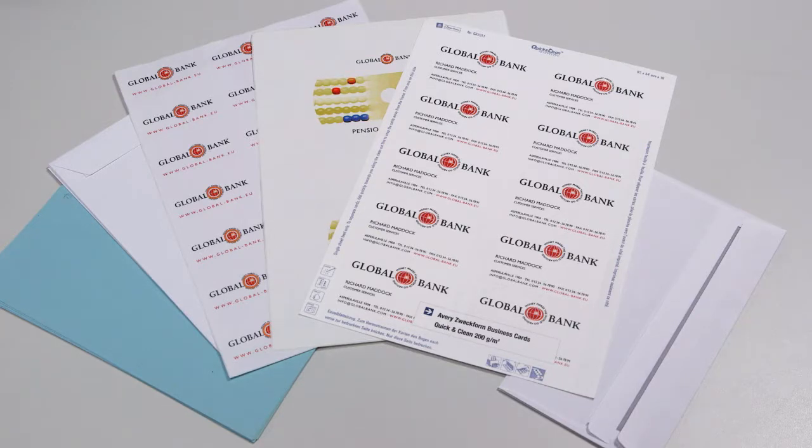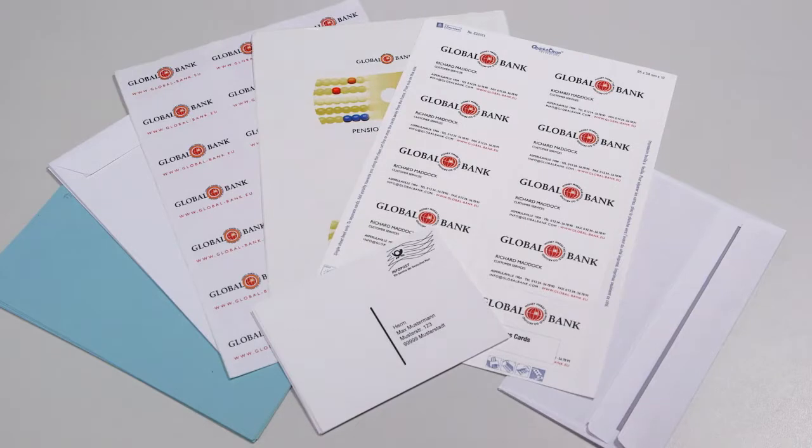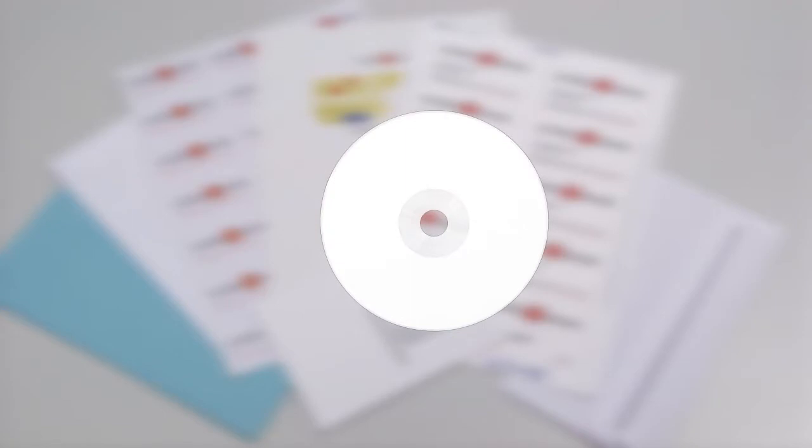Using the bypass tray. You can use the bypass tray to print on envelopes, postcards, or label sheets, for example. The instructions on the DVD will tell you what materials you can place in the bypass tray.